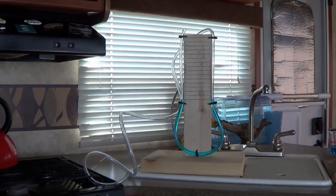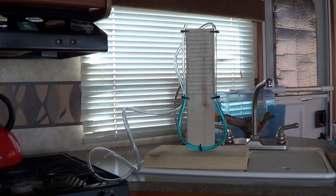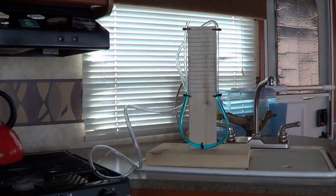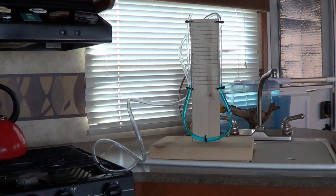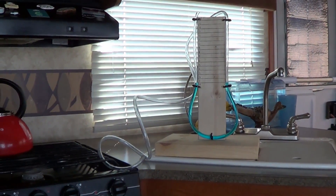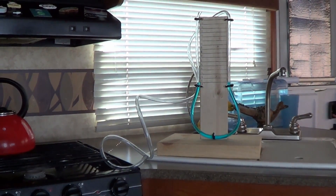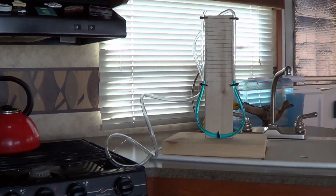This is going to test the LP gas pressure in my rig. I'll be able to test the current pressure and check how the regulator is working. I'll also be able to check for leaks, which is my main reason to use it. Sometimes I do repairs on the rig where I'm undoing the gas line and redoing it. I always use a bubble leak detector, but with this manometer you can test the whole rig at once for leaks.